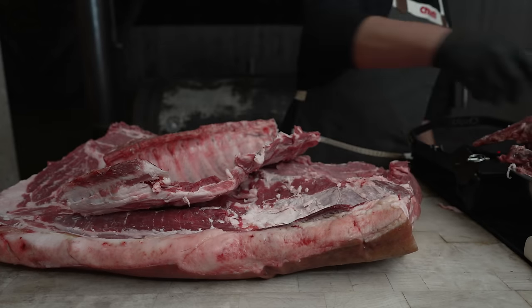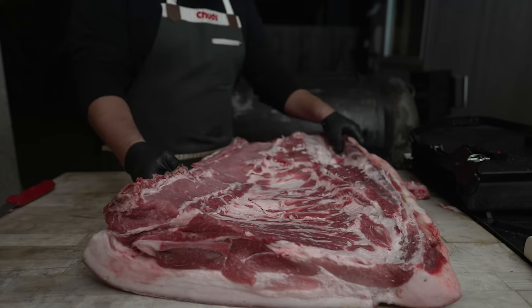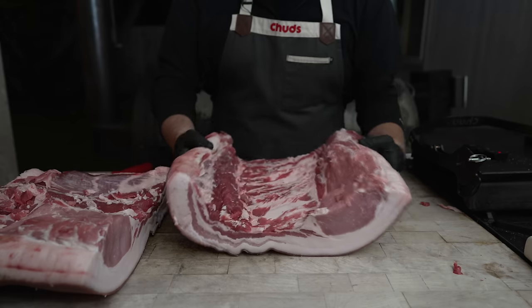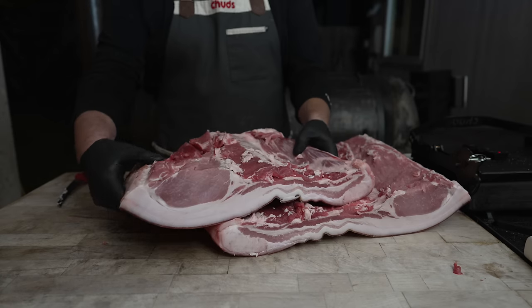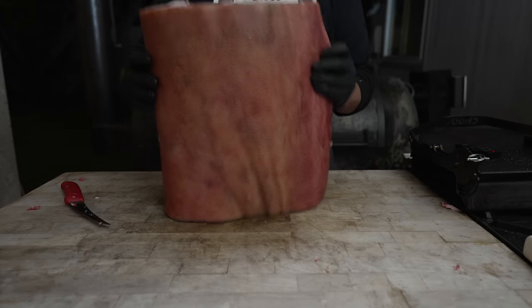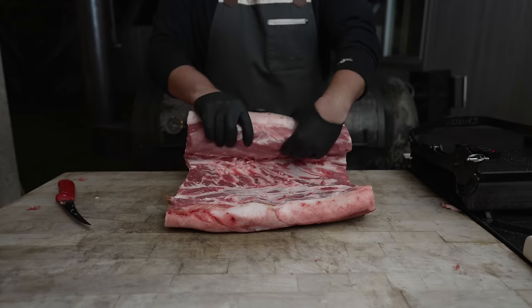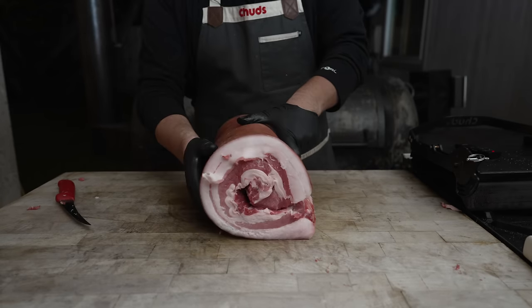Not mad about having some extra bones around — smoke these off, make ourselves a nice stock. So this is what we are left with: a nice big skin-on, rib meat on, loin meat in, belly section. I'm going to be putting this on the mini Chud box, so I need to cut this thing down to be small enough to fit. Nice looking belly right there, nice pink loin meat. Because this is a heritage hog that has been air dried, the skin is already pretty tough — unlike skin you'd find on a picnic ham from the grocery store.